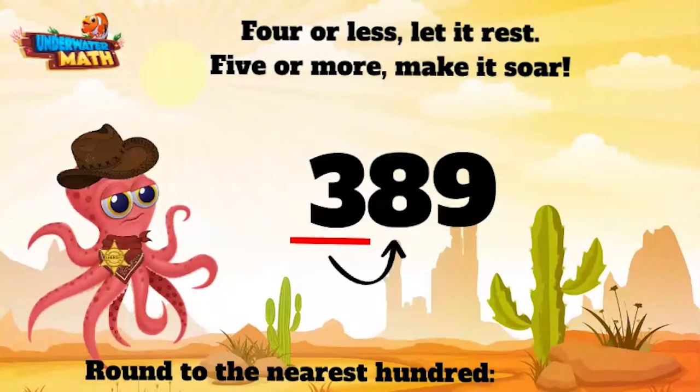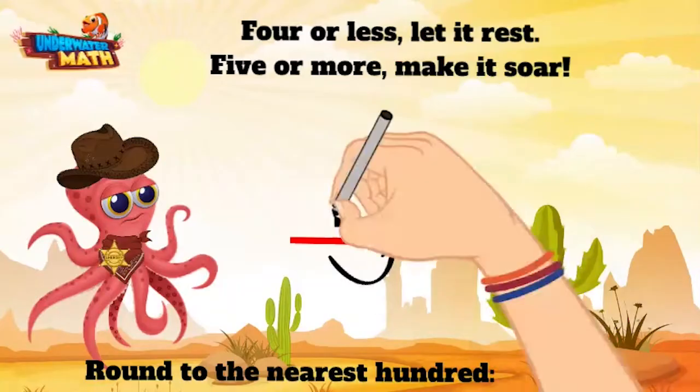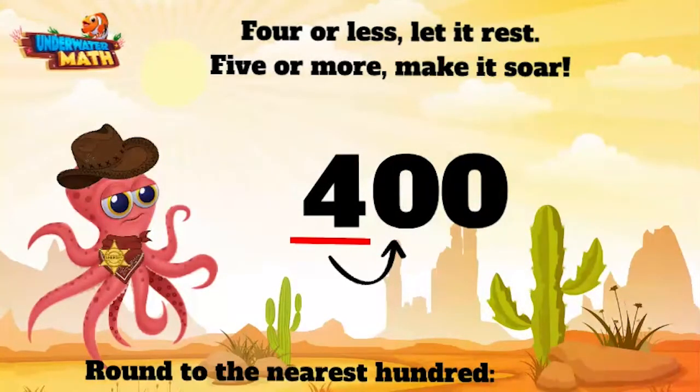Now this here digit is an 8. That's more than 5, so we need to make this guy soar. All that means is we make this 3 soar into a 4, and the other place values become a 0. 389 rounded to the nearest hundred is 400.